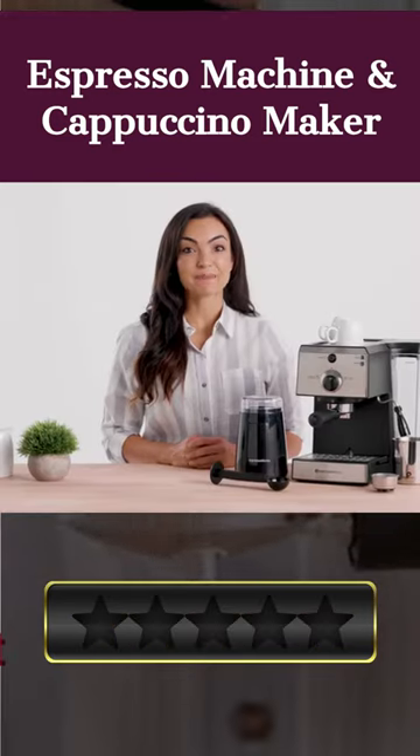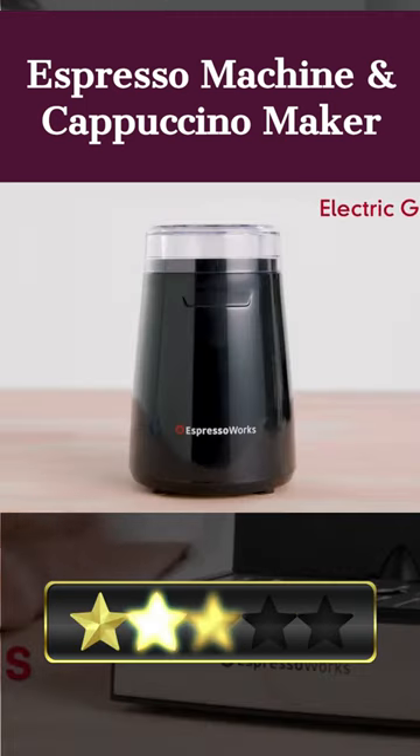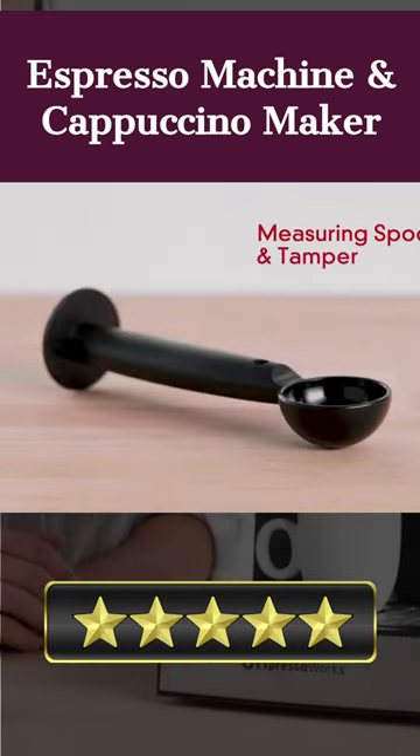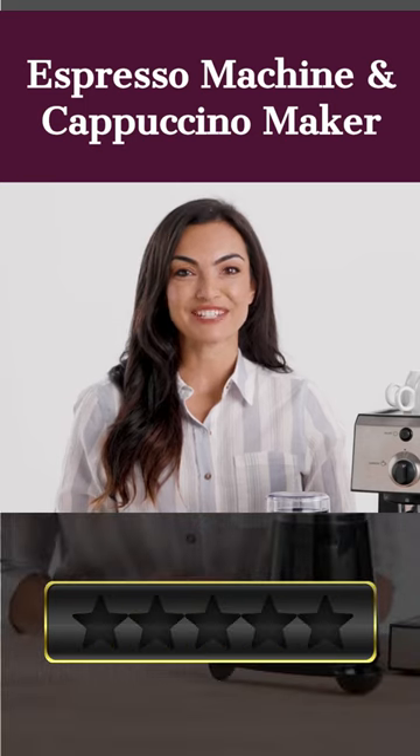In addition to the espresso machine, you will receive a detachable electric coffee bean grinder, a milk frothing pitcher, a scoop tamper, and two ceramic espresso cups. With over 25,000 units sold and counting, Espresso Works has been liked and trusted by home baristas worldwide for nearly three decades.